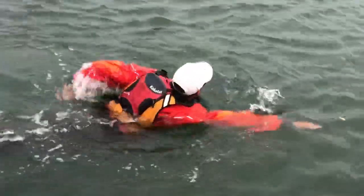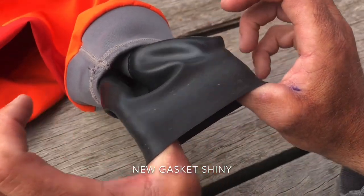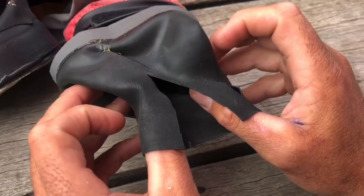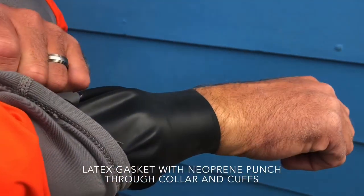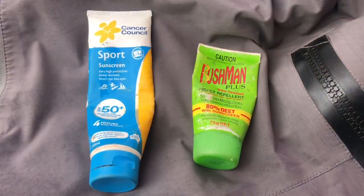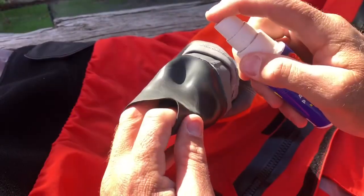The most important part, and what makes a dry suit, are the latex gaskets found on the wrist and neck. Latex gaskets are generally only good for two years and should be replaced by a professional. If the latex gasket was to tear, it's no longer a dry suit. Avoid contact with the sun, sunscreen, and insect repellent, and use 303 as directed to protect gaskets.